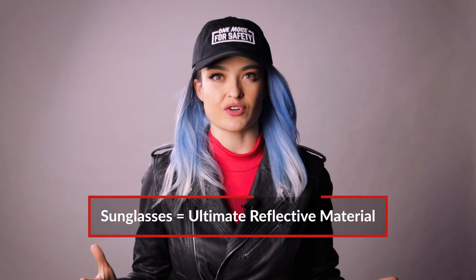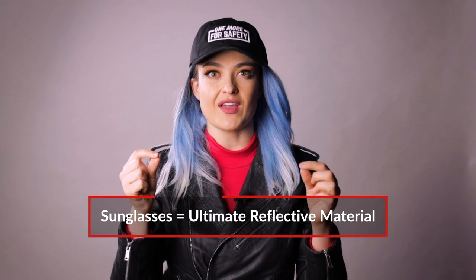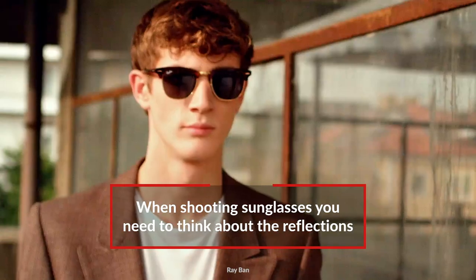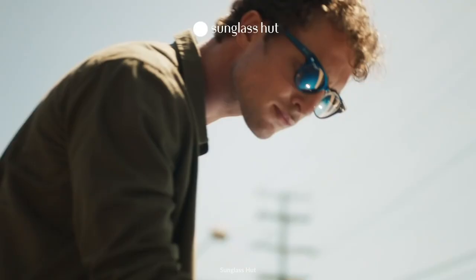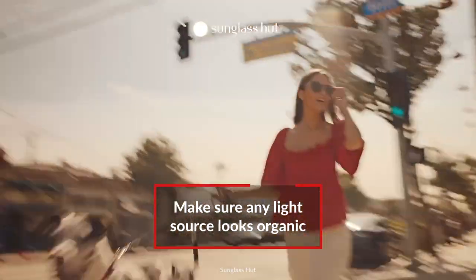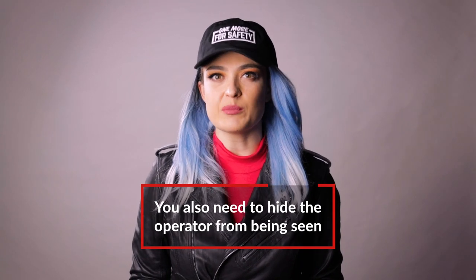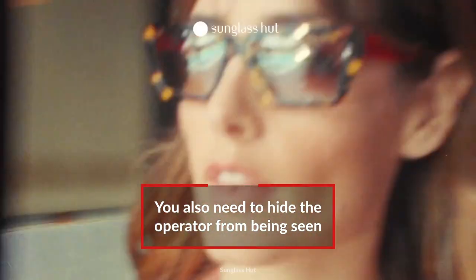Today we're lighting a sunglasses commercial because it's the ultimate reflective surface — it is on your subject's face. So how do you take care of all the weird reflections happening in the space? First, make sure that any light hitting the subject makes sense in the scene — it's not looking like a film light you brought in. And secondly, it's the operator: how do you hide the operator when the camera is pointed straight at the surface?